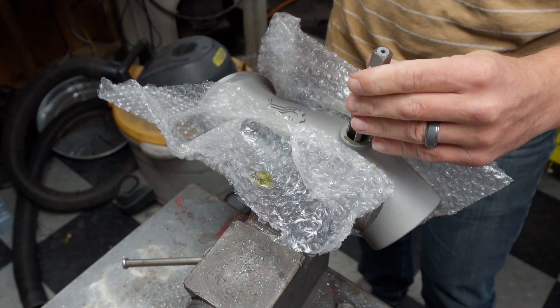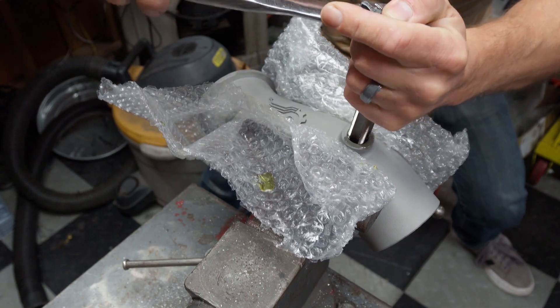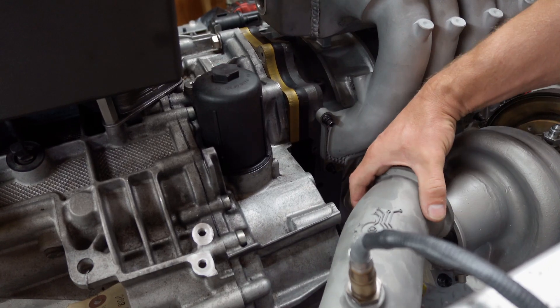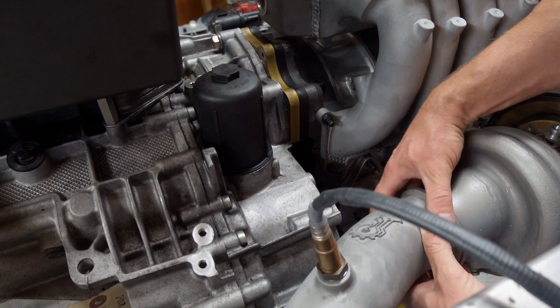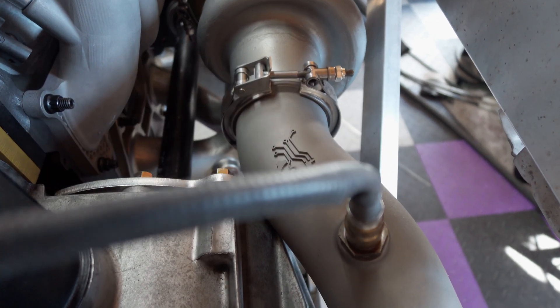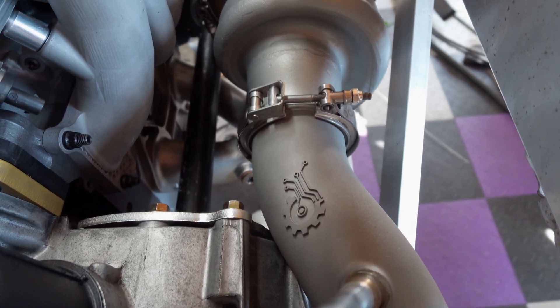The downpipe was printed in the equivalent thickness of 14 gauge and it had the V-band flange and the O2 sensor bung printed in place, with the only post-processing being to run a tap through it to cut the threads for the O2 sensor. Now that we know that clears, let's move on to how we're going to install the starter generator system onto the 13B.